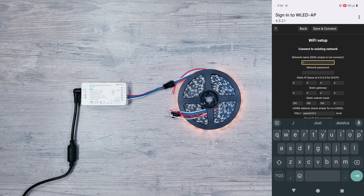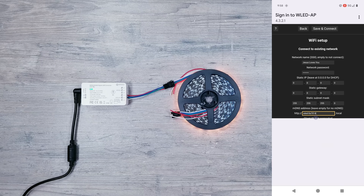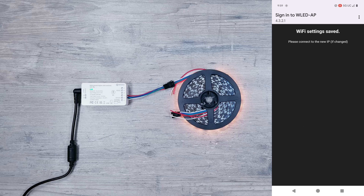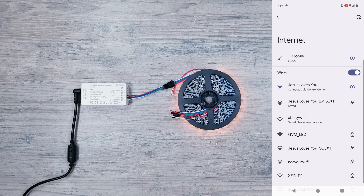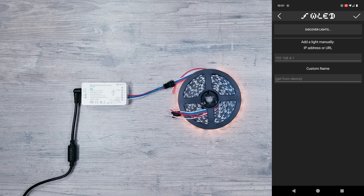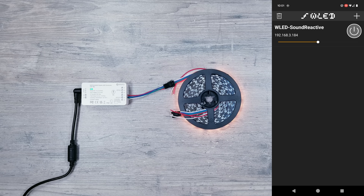To connect to your home network, click on Wi-Fi settings, enter in your network name, put in your password, and further down I usually like to put something there to make it easy to remember if I ever want to connect via a web browser and not the app. Hit save, then make sure to reconnect your device back to your home network. Now go ahead and download and open up the WLED app, hit the plus icon, scan for devices, and connect to the one we just set up.